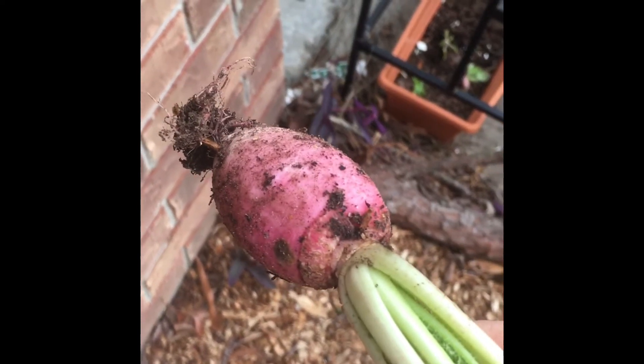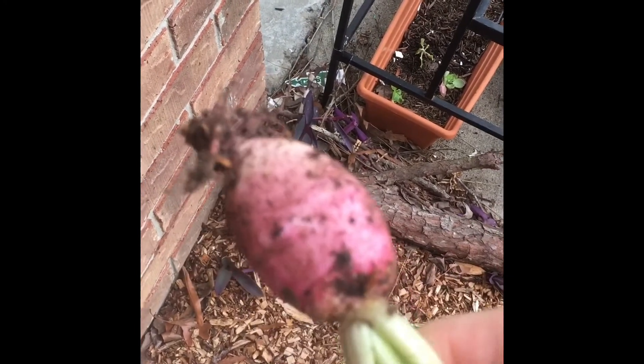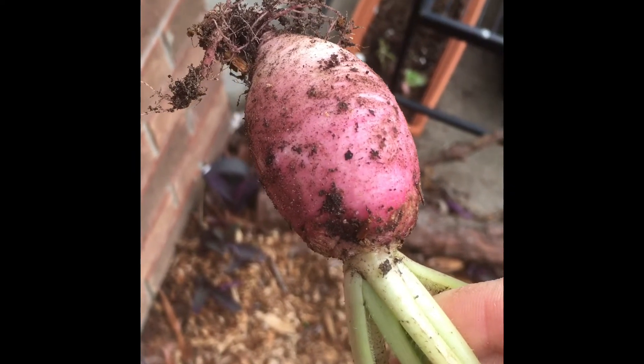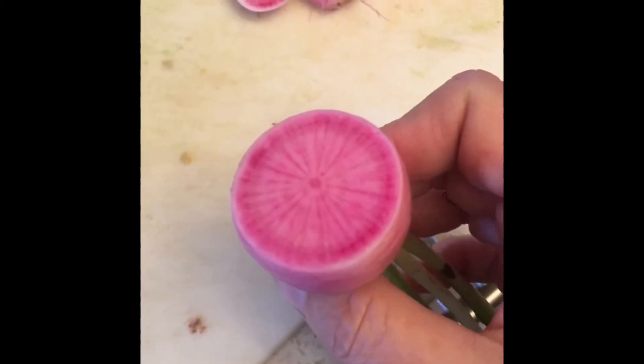I don't know how it's going to taste. I probably should have not kept it in the ground so long. From what I've seen, if you leave it too long, it's all spongy and not crispy. Anyway, this is what the watermelon radish looks like on the inside.